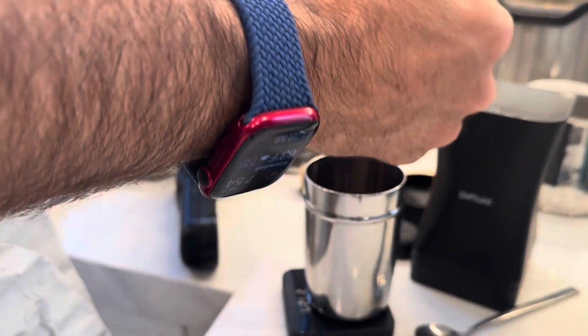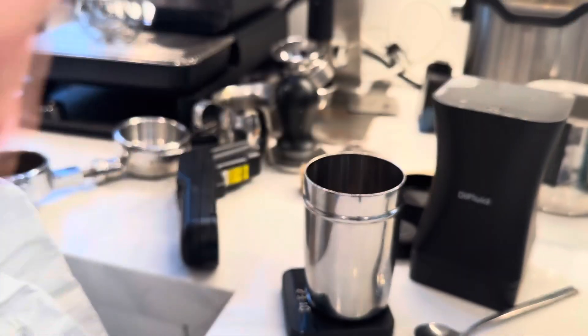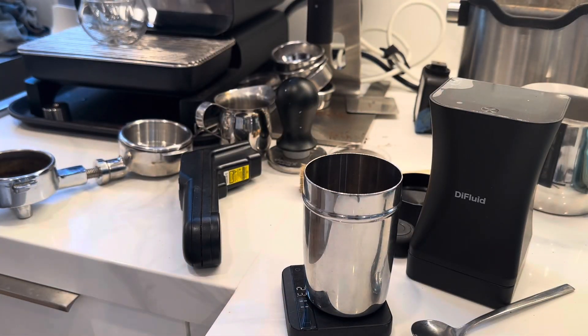I've been taking a lot of measurements and waiting until I have enough to feel comfortable doing some analysis, and I also want to be able to compare the Omni to other coffee color meters.